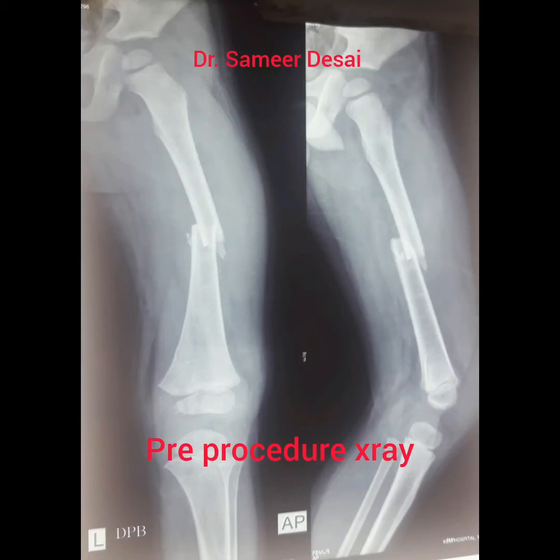Hi, I am Dr. Samir Desai. I am going to demonstrate application of hip spica for fracture femur. This is the pre-procedure x-ray showing fracture of the left femur.